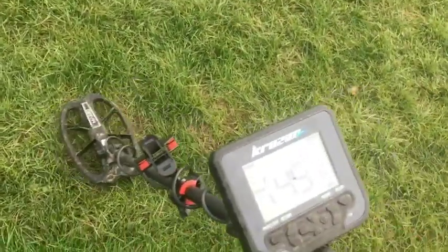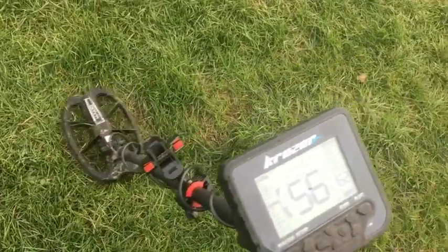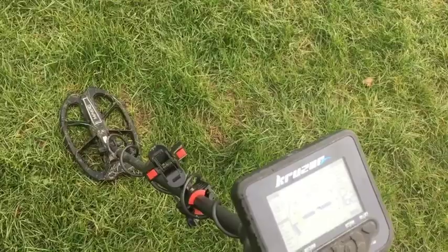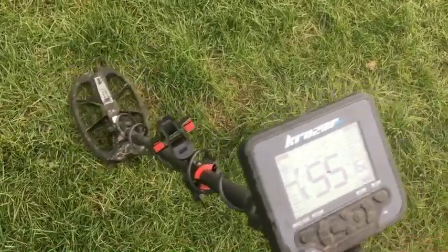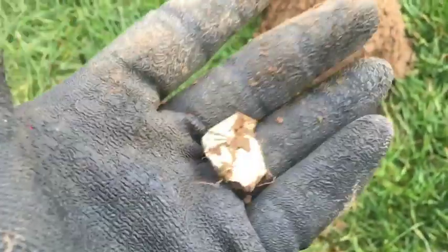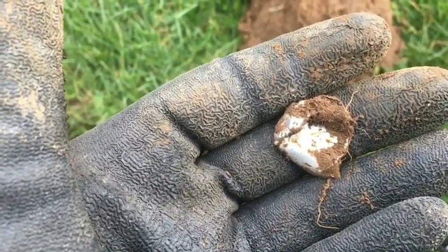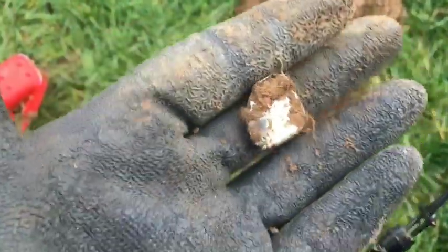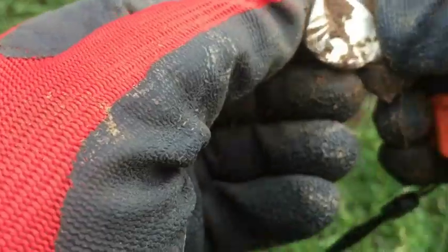Let's carry on. Here we've got late 40s, early 50s — a nice big banging signal, looks like it's got a fair bit of depth. Either that or it's big. Let's give it a dig. Nothing to write home about, but you've got to dig those signals because on the Macro Cruiser at 14 kilohertz, gold rings come in around about 49 to 51, so you've got to dig them — you don't want to walk away from something like that. But I think this is just a bottle top. Yep, just a bottle top.